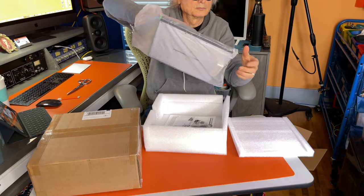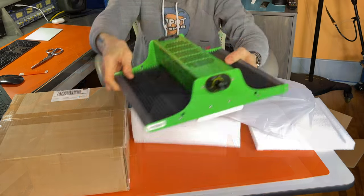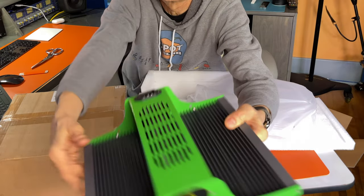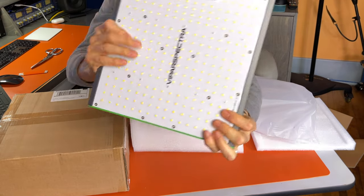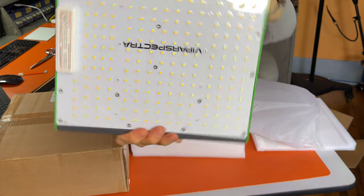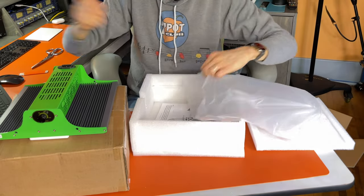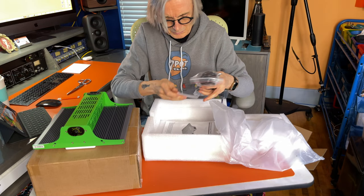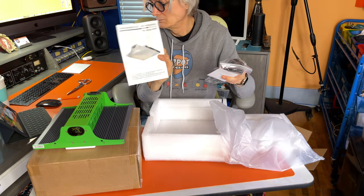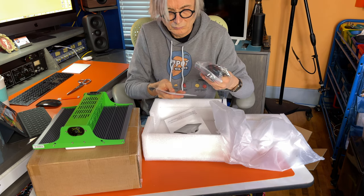After more fumbling, I've finally extracted the light. It's much heavier than I expected. The body is all metal, with large aluminum heat sinks for cooling instead of a noisy fan. The lighting elements are protected by a thick layer of clear silicone to keep water out. Not much else in the box — there's a hanger and power cord, and a one-sheet user instructions and info card. I'll give you a closer look at these in a moment.